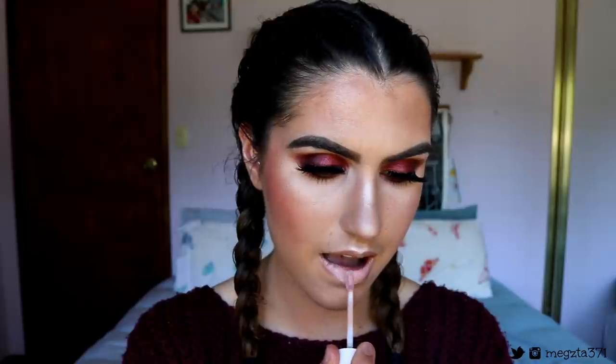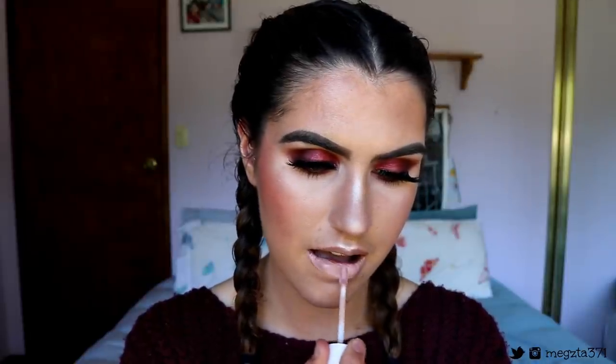I'm finishing off with my Urban Decay All Nighter Setting Spray to lock my base in place. For lips, I'm going in with two options today. I went in with a gloss from Dose of Colours in the shade Undressed — it's a very muted, very nude lip gloss — as an option if you guys aren't really into the bold lip, bold eyes look. But because this is an autumn fall look and it is quite bold, I went in with Chocolate Wasted from Dose of Colours, a liquid lipstick, for my lip colour.